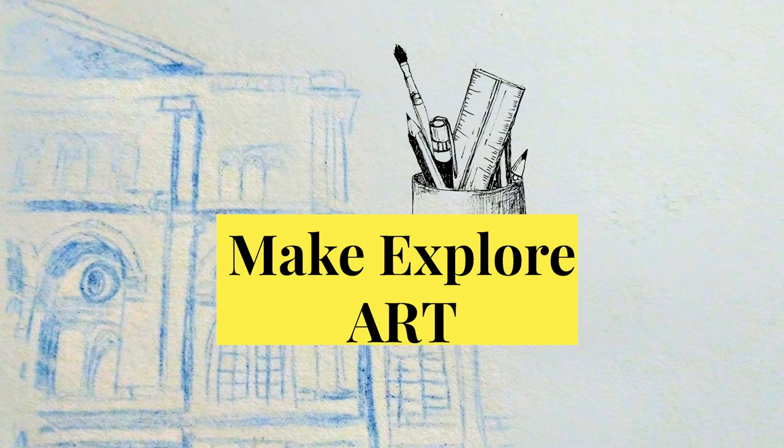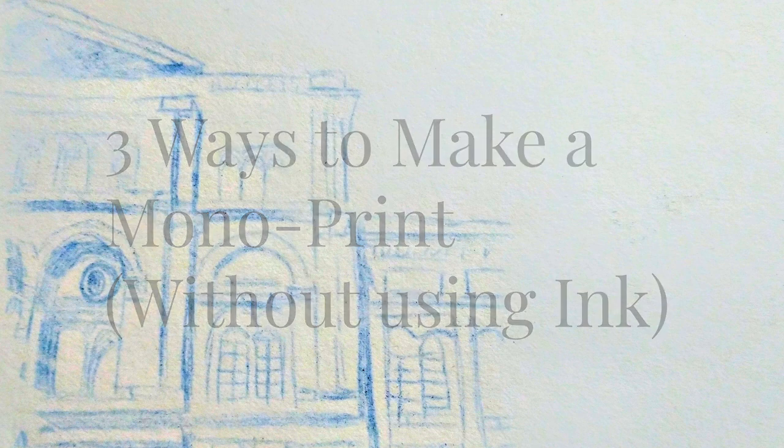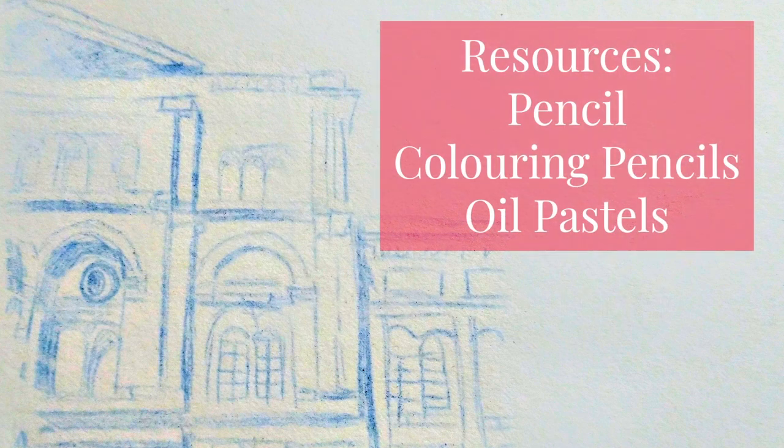Hello and welcome to Make Explore Art. Today I'm going to show you three different ways to make a monoprint without using traditional inks. I've designed this so that you can have a go at all three — using a pencil, a colouring pencil, and an oil pastel — or you can have a go at just one of them. See which one works best for you.